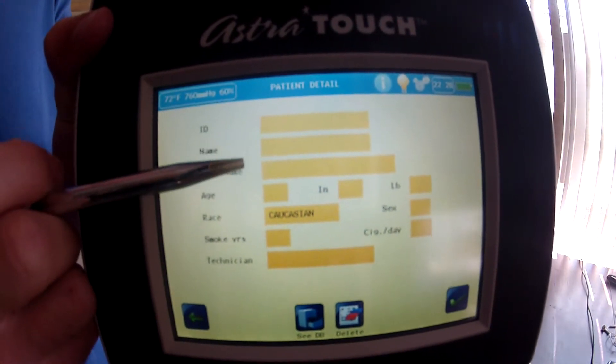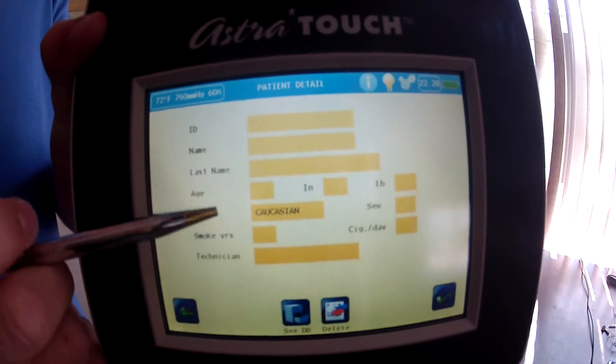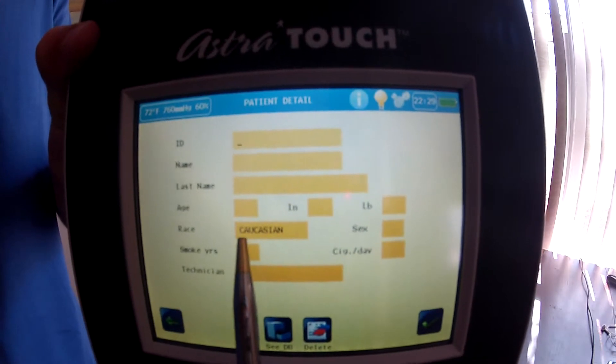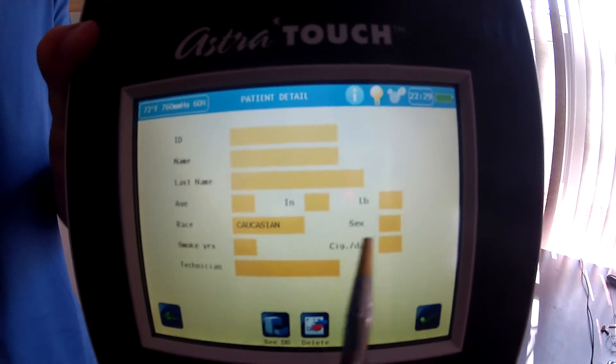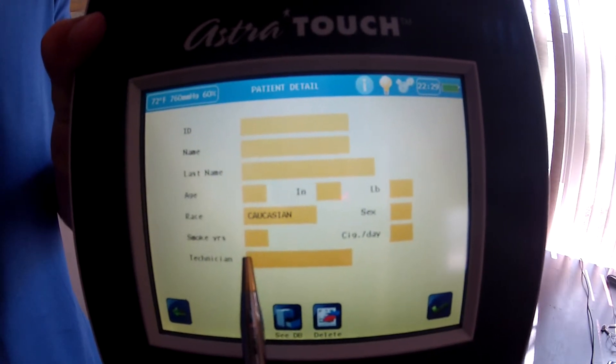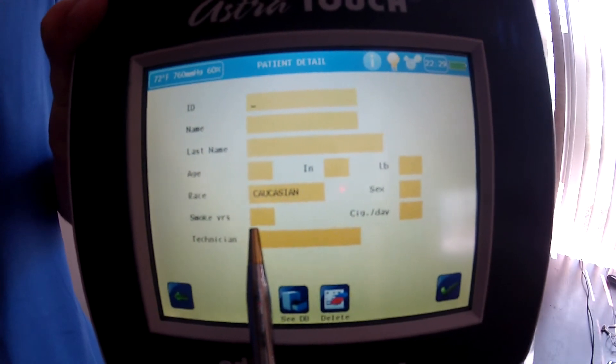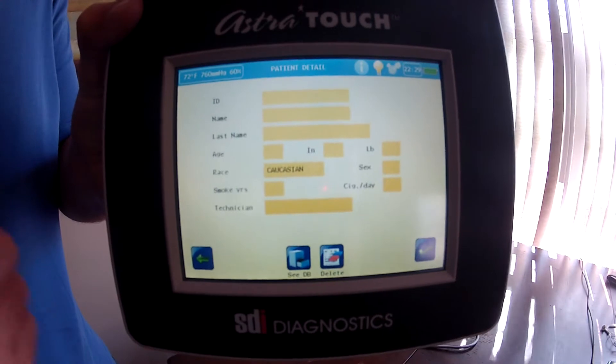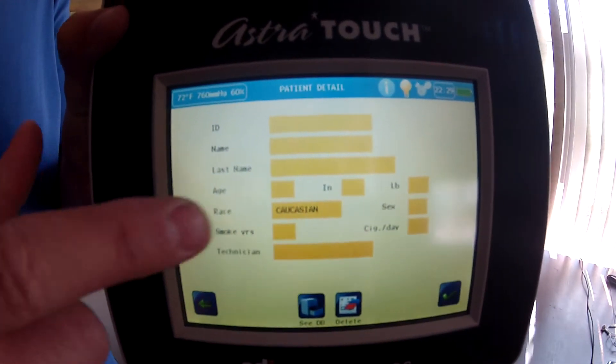The patient ID, first name, and last name are just for your records, but it also needs the patient's age, height in inches, weight in pounds, ethnicity factor, and gender. It also factors in smoking — how many years you've been smoking and cigarettes per day — and then the name of the technician. You enter the information by touching the screen.